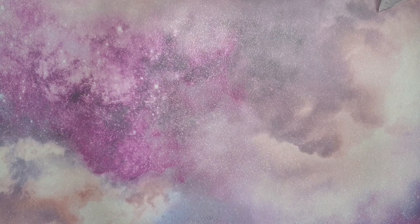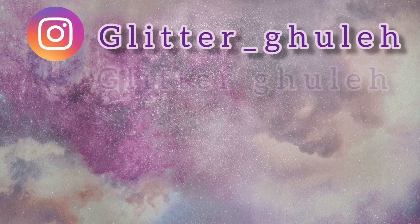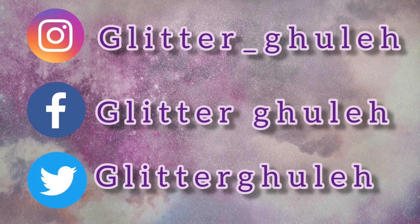Thank you for listening — those are my opinions anyway. If you've got a different opinion I'd love to hear it. Let me know if you have this palette and what you think of it, or what your expectations would be from a Morphe palette. If you enjoyed this quick review, give me a thumbs up and subscribe to my channel, and follow my Instagram, Facebook, and Twitter. Thanks for watching, see you in the next one!